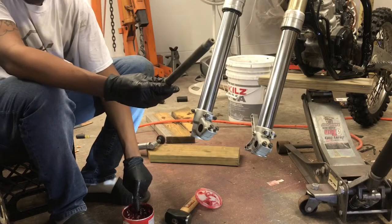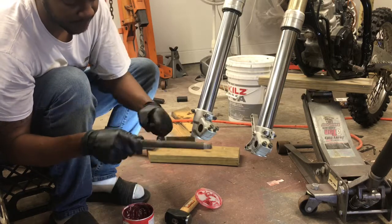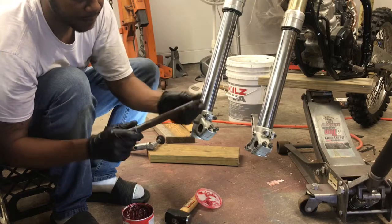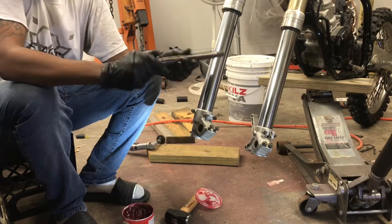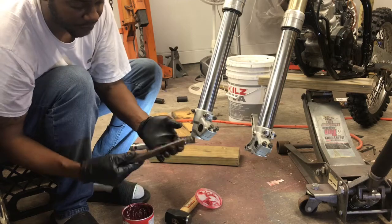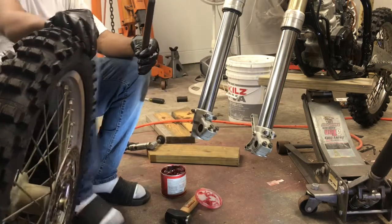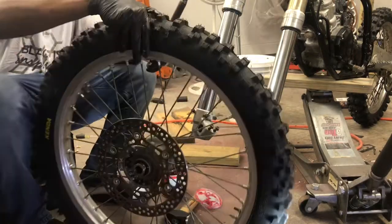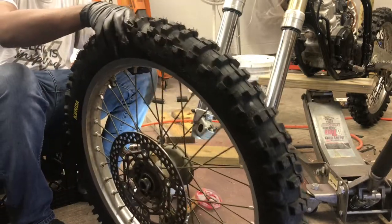We're going to go ahead and grease our axle up with some high temperature red grease that we got from Walmart. You want to just go ahead and grease it up so you don't have any problems with it. You want it to slide right through during the installation. Next you want to go ahead and come with your wheel — the flange side of our spacer goes on the caliper side of the bike.